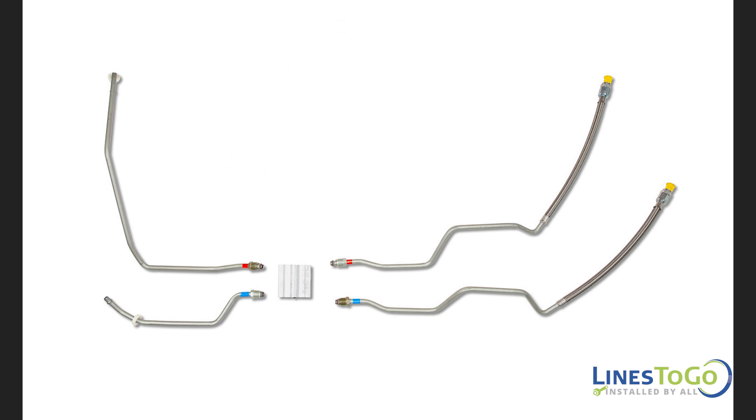Our sets do not come with a replacement bypass valve. You will need to reuse your old valve with our sets if one is located on your vehicle.